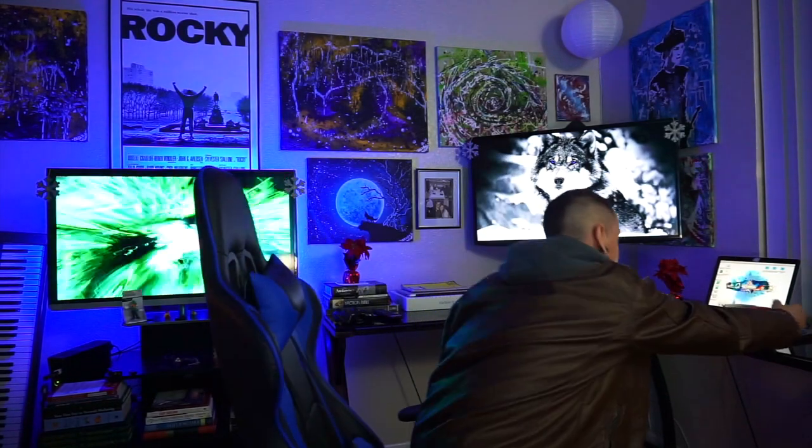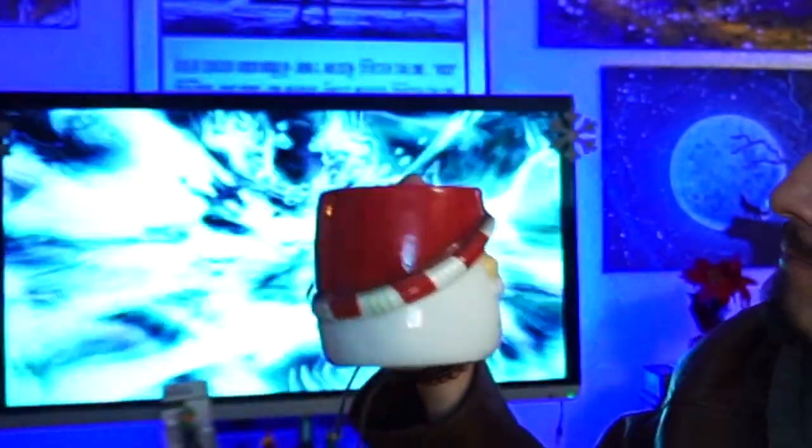It's Christmas time. The coffee has not kicked in. I'm using a Santa cup. Life is good. Try this one — that's some sugary coffee. I think I'll stick to mine.